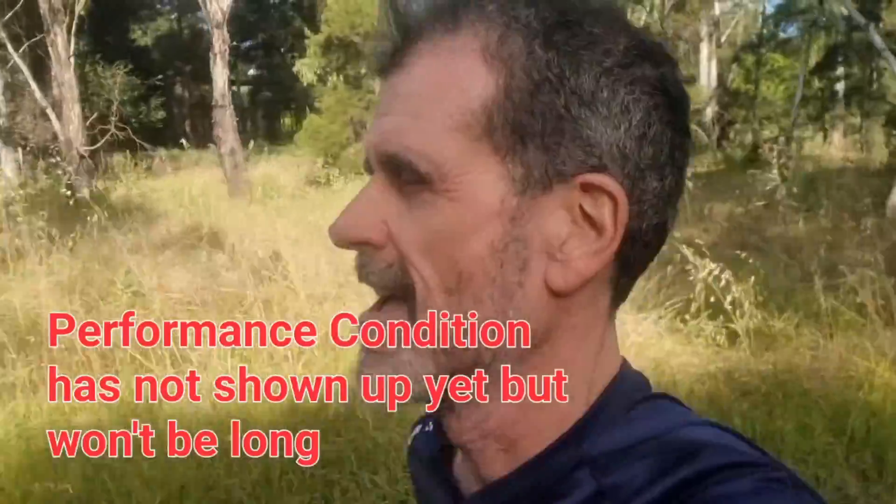Firstly, what is it? Quite simply, it's a number between minus 20 and plus 20 indicating how fresh your body is on the run.